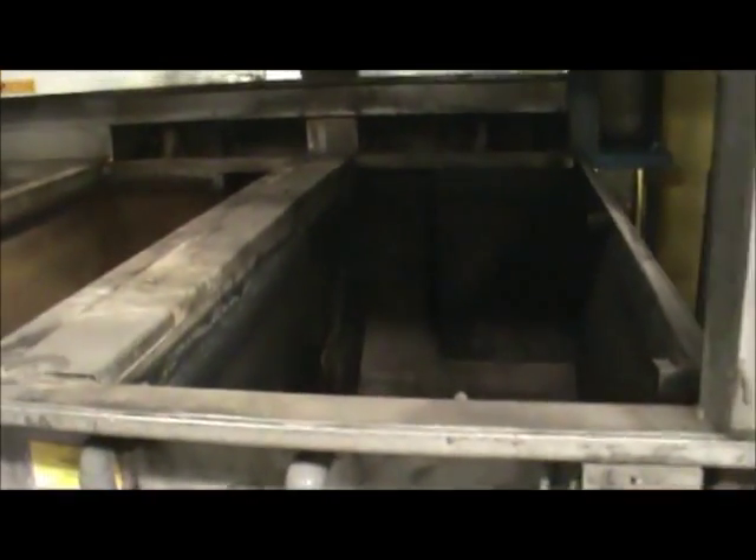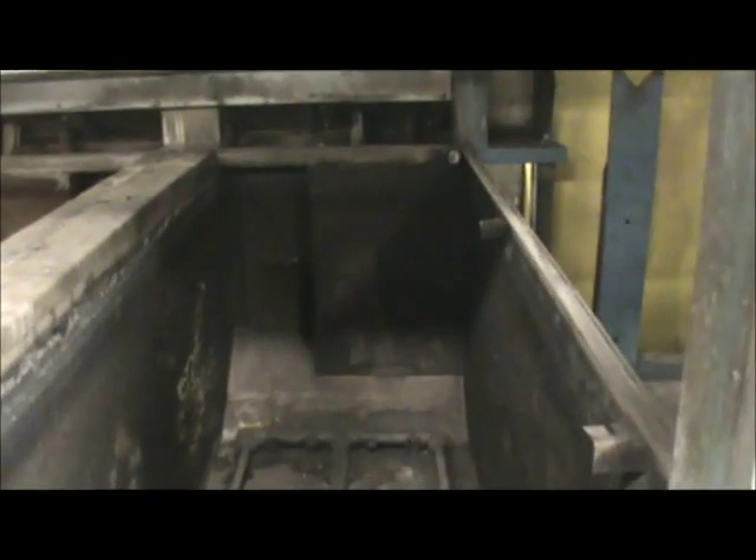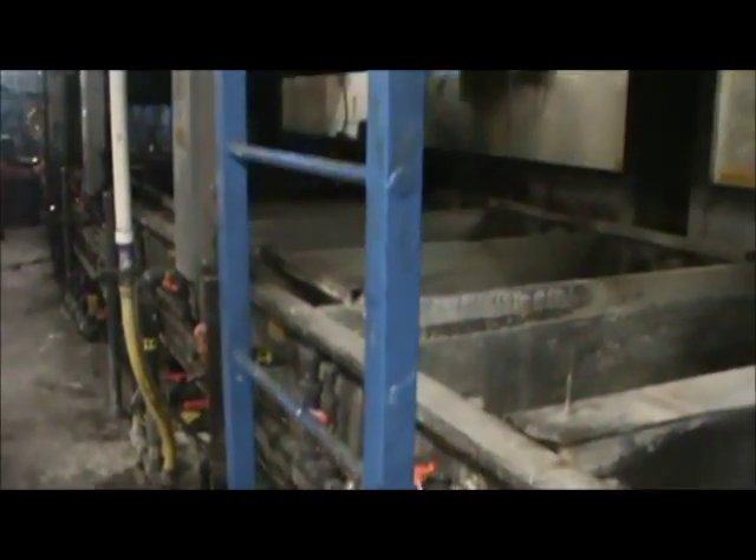Now we'll go down through the line and look at the different stations. They have plexiglass panels on this side as well — they go on a track so it's totally enclosed and ventilated. First stage is a cleaner, and it looks like originally it was a spray clean. Stage two is another cleaner. Stage three is a rinse, so you've got two cleaners and two rinses. Here you can see the rail going up through the oven. Here's the access door and ladder to the oven.